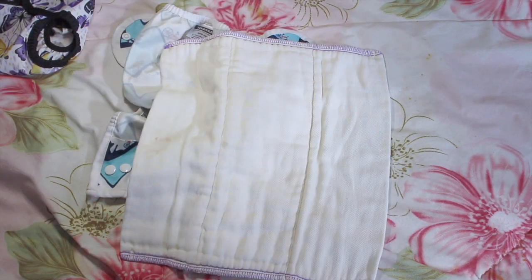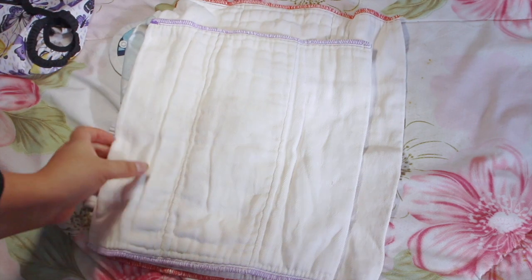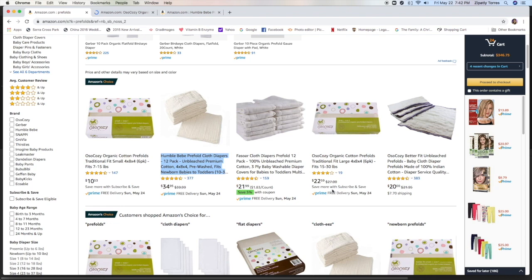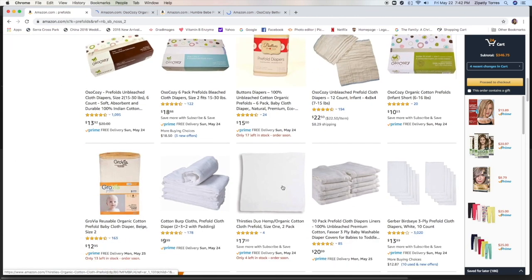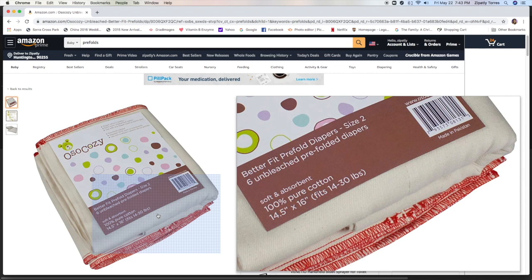For prefolds, I have Chinese prefolds and cozy prefolds. They go by weight — I used the smaller purple ones in the beginning, then moved to the red ones which fit 14 to 30 pounds. I used the red ones at night. The yellow ones are for size two. There are a bunch on Amazon — pricing varies depending on quantity and material, so look around for the best option.